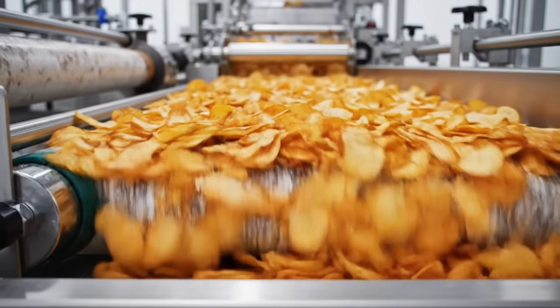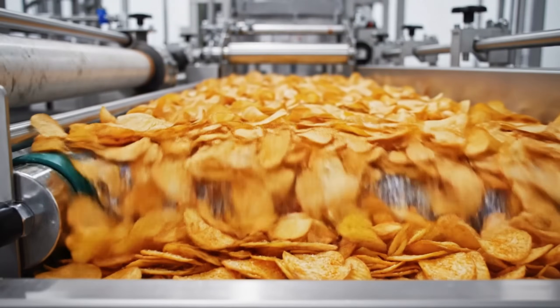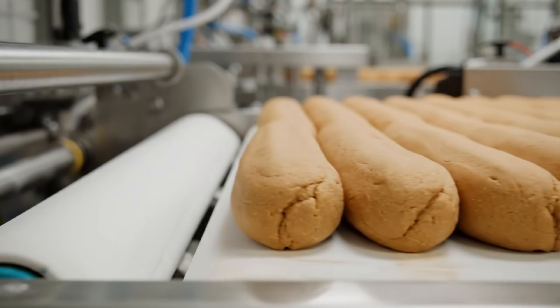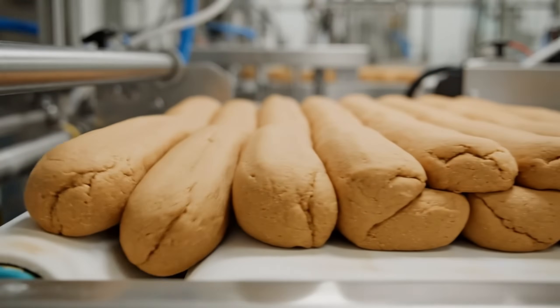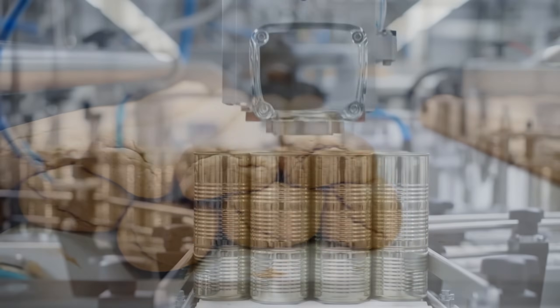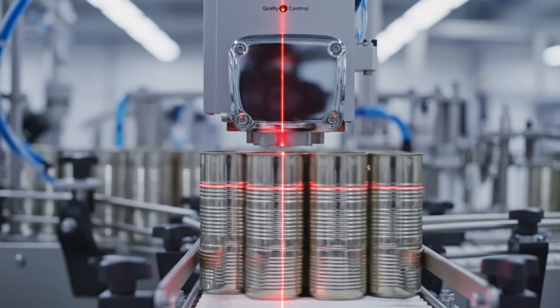A horizontal log — hundreds of chips, touching but not crushing. Nesting: the curves must align perfectly, or they break. Density check: if the stack is too loose, the can will be under-filled.